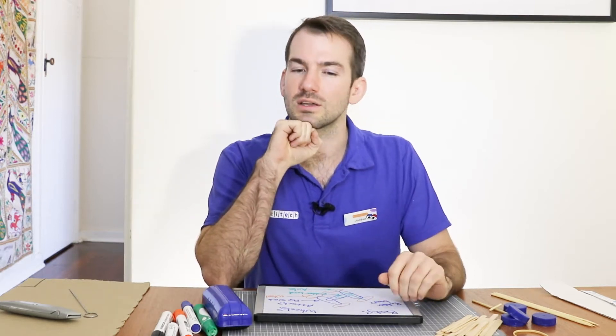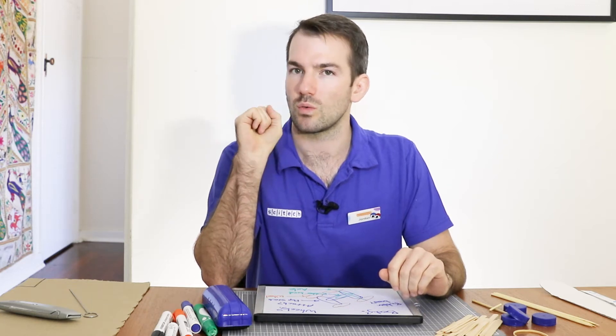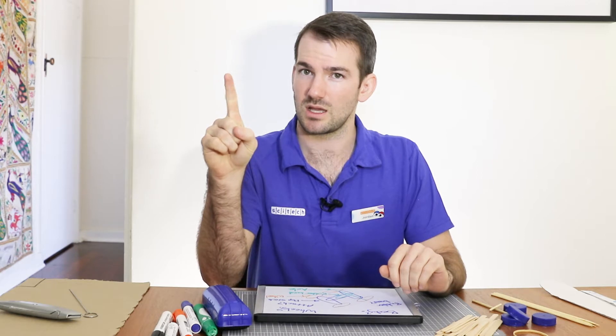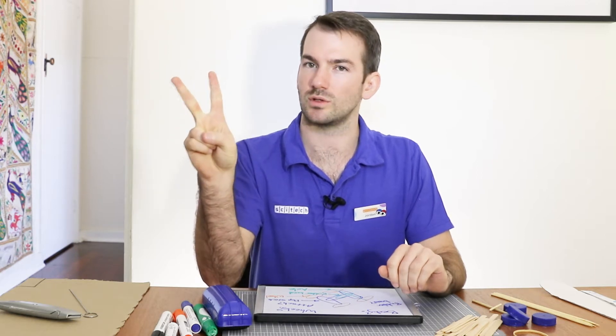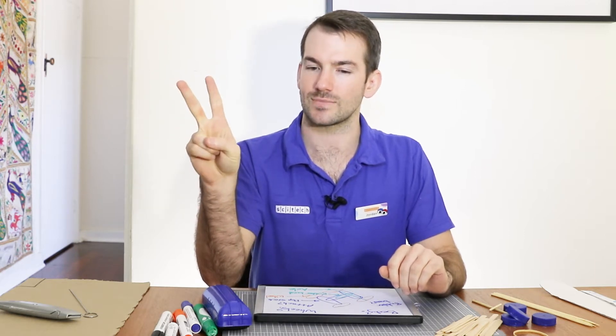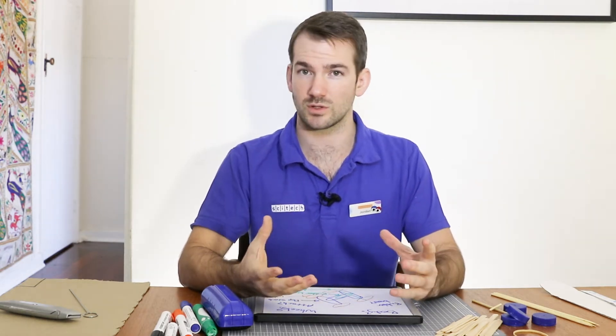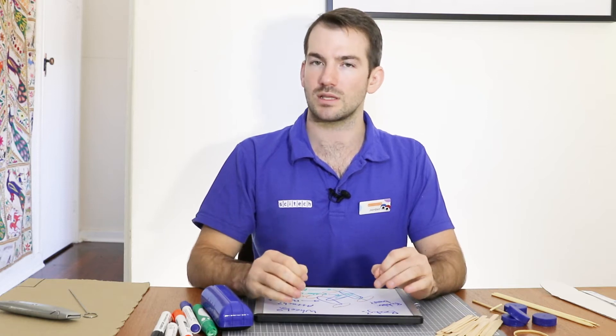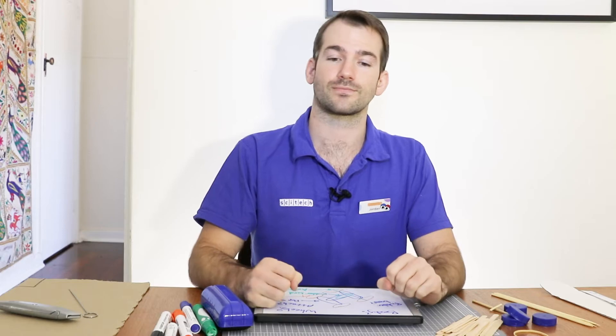First, what are our cars going to be made out of? And second, how are we going to attach all of those parts together? You might need to have a bit of a hunt around the house to find suitable materials. Think about the different properties that all of the parts need to have to work. Let's start with the body.